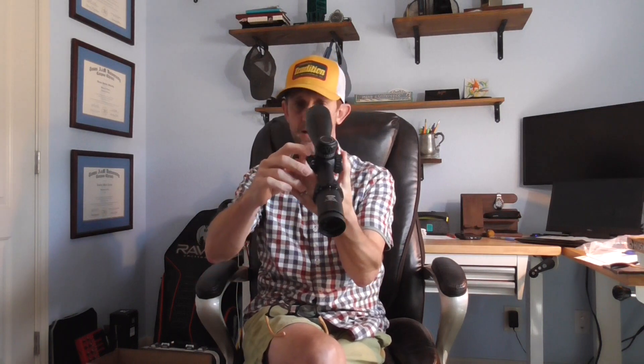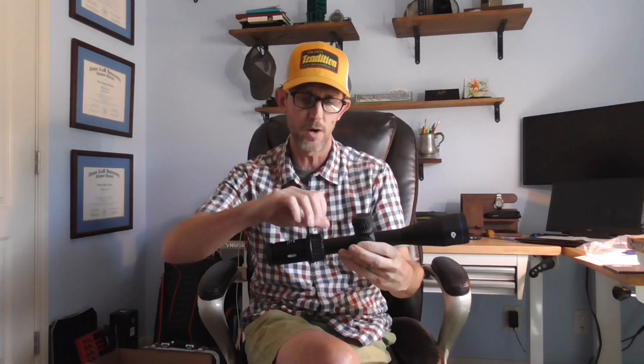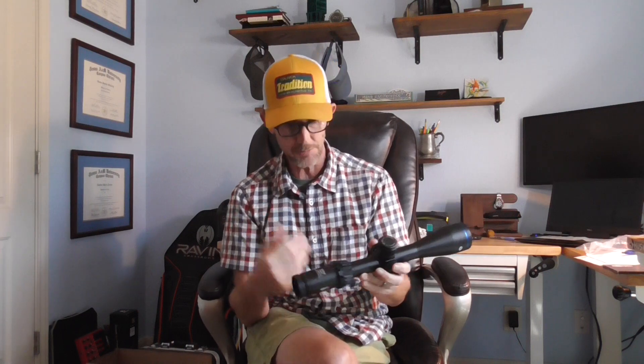It has a nice rubberized coating on the windage cap. The parallax side focus is on the left — it goes all the way down to 10 yards if you have close-in work or target shooting, and obviously up to infinity. Meopta includes lens covers with a little rubber bikini style that keep your lenses protected — nice to have included. It also includes a throw lever that mounts in one of four different holes so you can position it wherever is most natural to you and where it won't interfere with your bolt action. It has diopter adjustment as most scopes do.